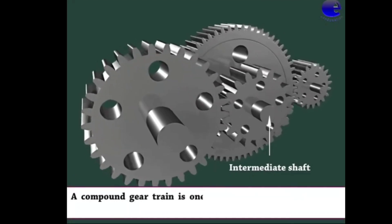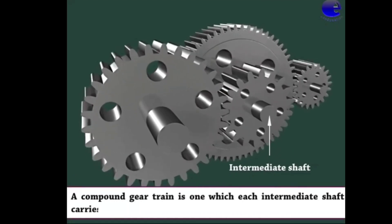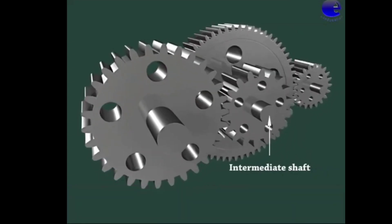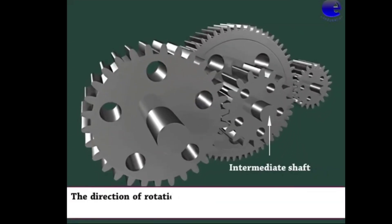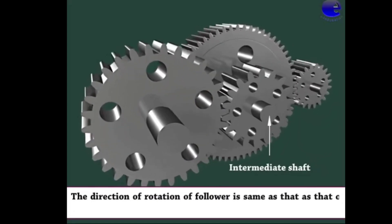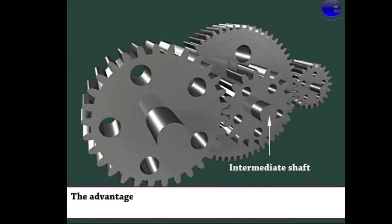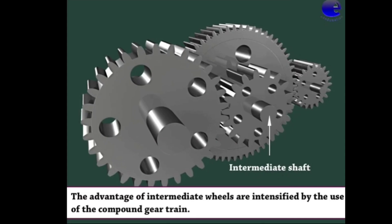A compound gear train is one in which each intermediate shaft carries two gears. The direction of rotation of the follower is the same as that of the driver. The advantages of intermediate wheels are intensified by the use of a compound gear train.